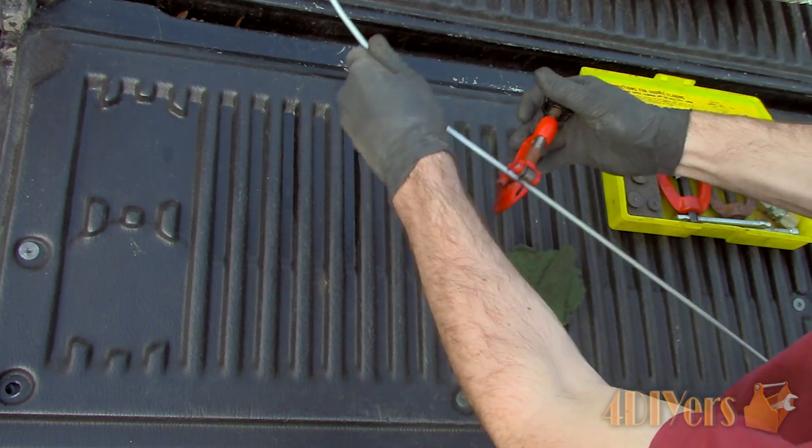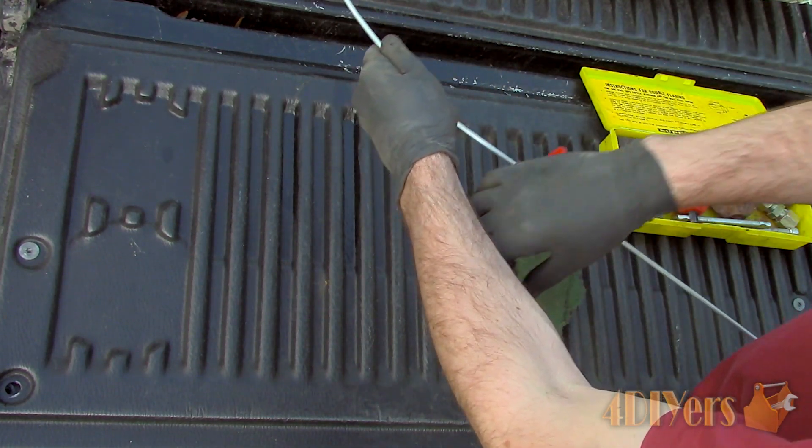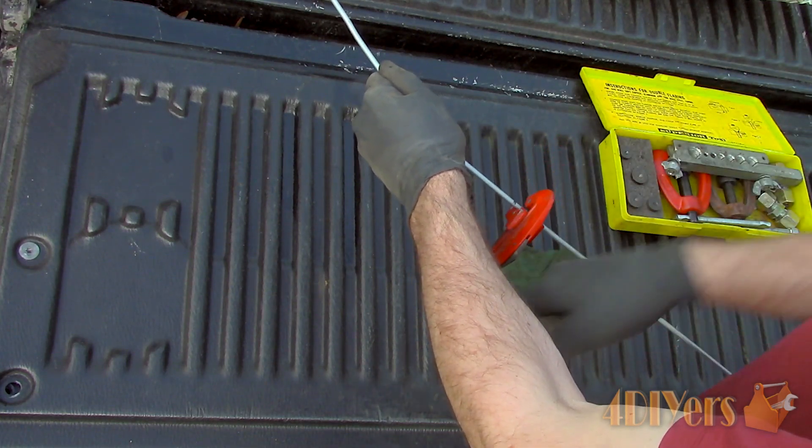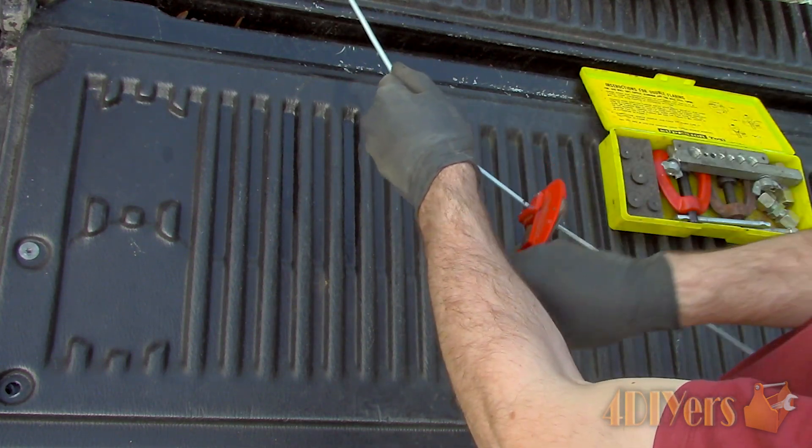Cut the line to size using a line cutter. Simply install the cutter, tighten it, spin the cutter, then tighten it again once loose and repeat until the line separates.